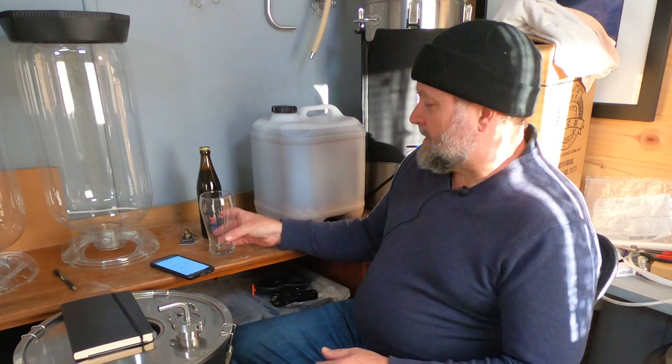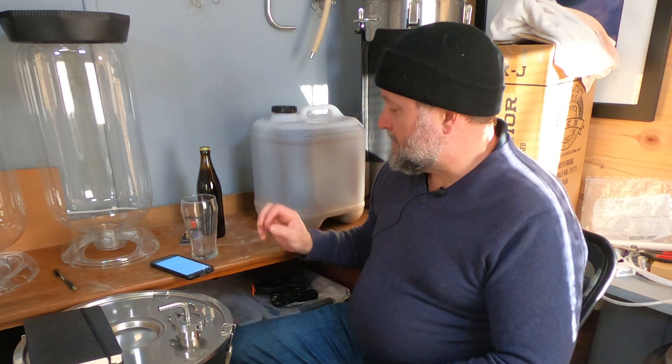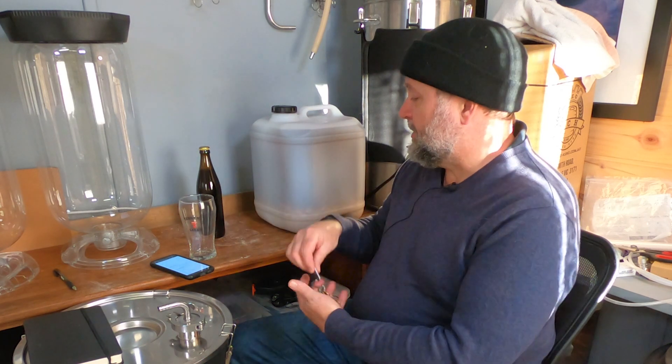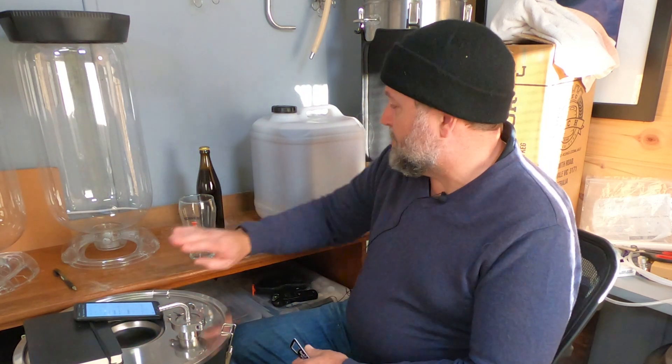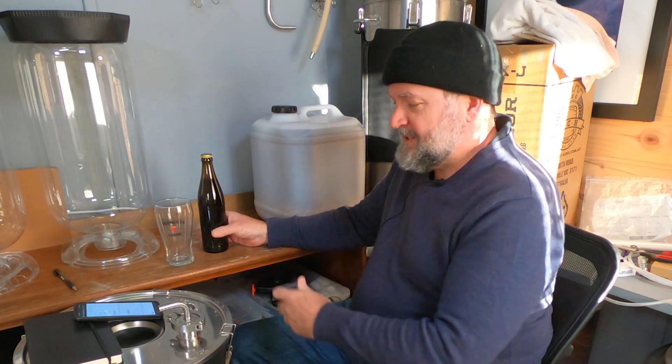G'day guys, Jeff here. Thanks for tuning in. This is 15 Minutes in the Brewery, and today we're going to be talking about vintage ale. Without any further ado, I'm going to open this bottle and pour it, then we'll talk about the beer, the style, and this particular recipe. Let's get this thing pulled — let's hope it's not a gusher.